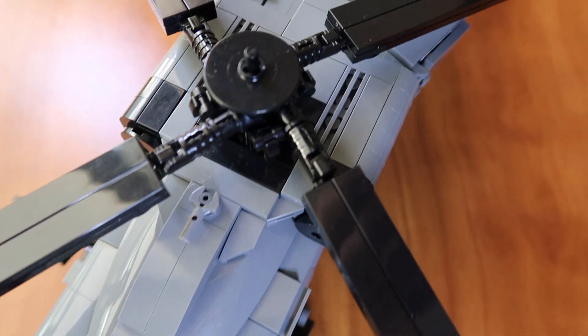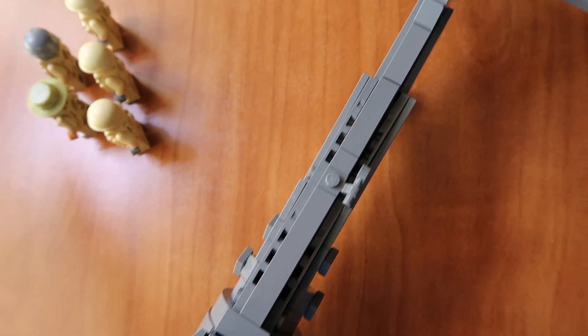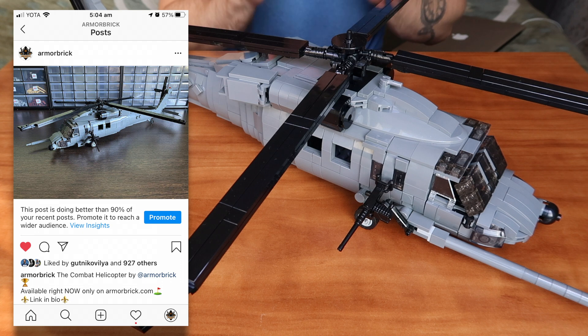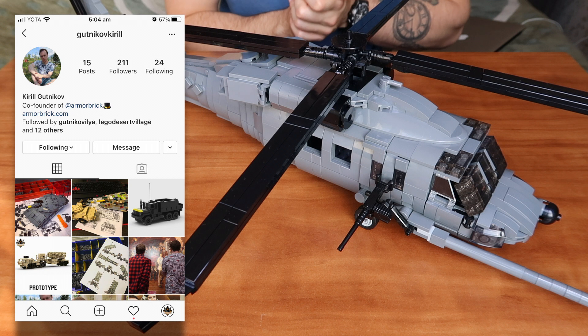The skill level of this kit is 4 out of 5 and the design was created by Kutnikov Kirill. He's on fire with all the Armour Brick helicopters lately, so please give him a follow on his personal Instagram account too.